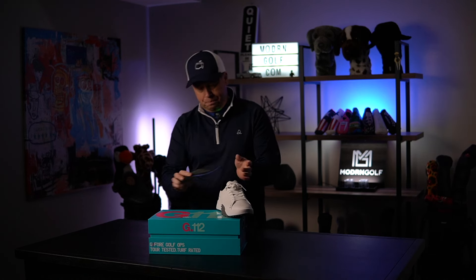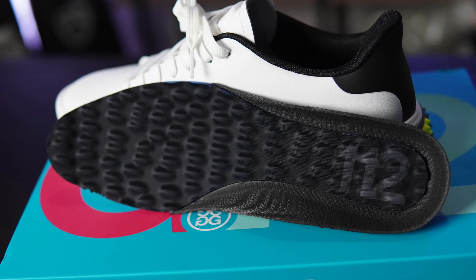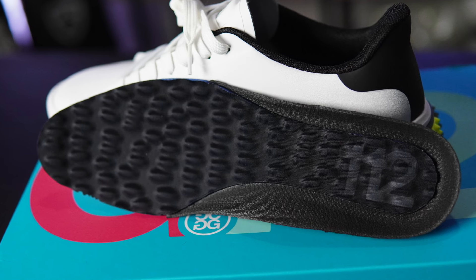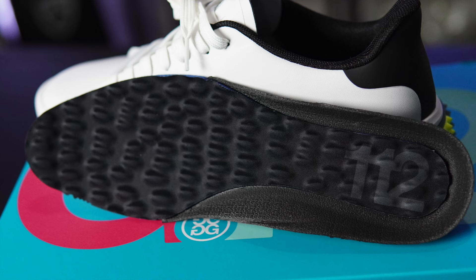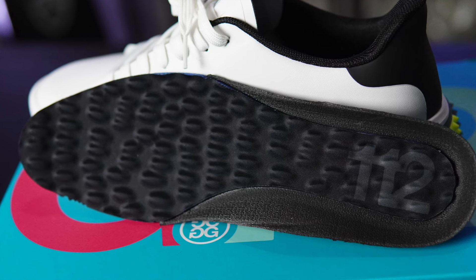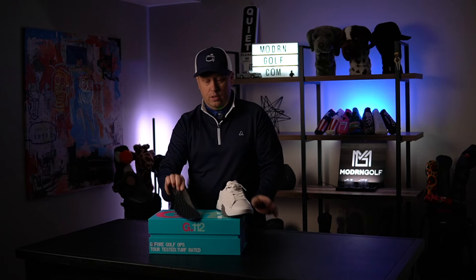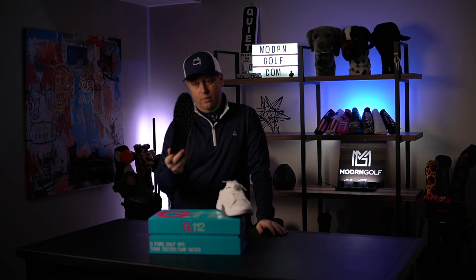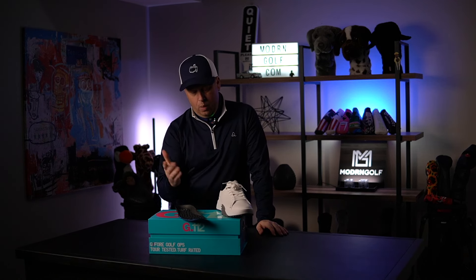The arch support is good, but what G4 is really known for is these little massaging bumps and lumps in the footbed — very comfortable. I've seen other brands now starting to copy this. What I also like is that you can buy replacement footbeds for these exact shoes when they wear out.